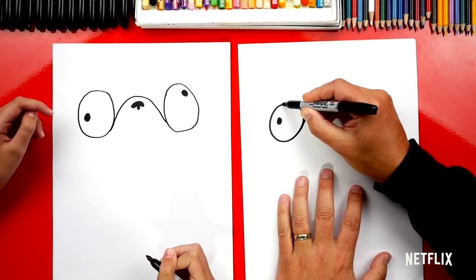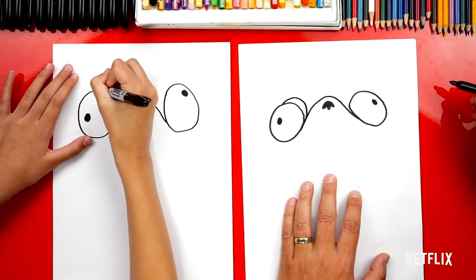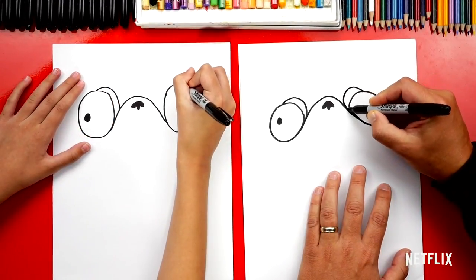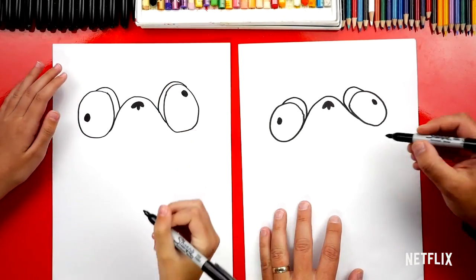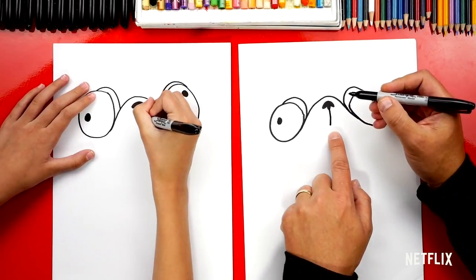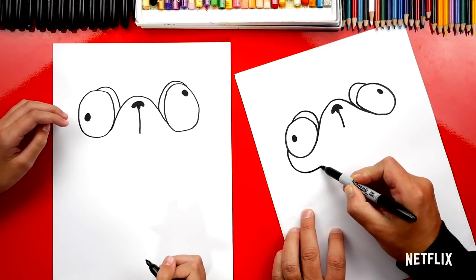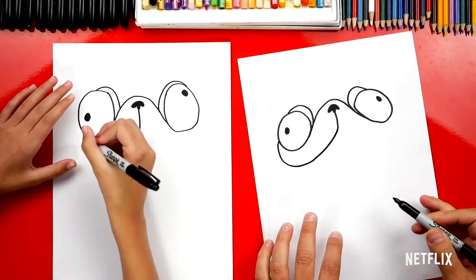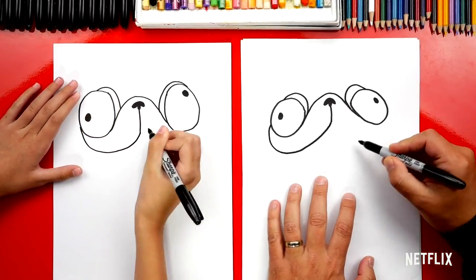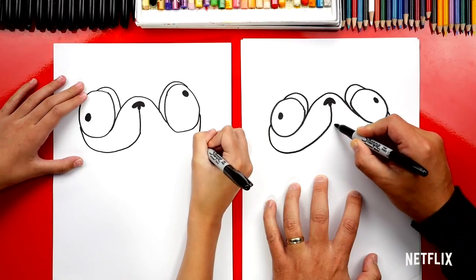Let's draw his eyelids. We'll draw one on the left side — a little curve that comes out from the eye and then back in. Then do the same thing on the right side, curving out and then back in. Now let's draw his mouth. We'll start here on his nose and draw a curve coming straight down. Then starting on the left side of his eye, curve around and connect to that line coming down from the nose. Do the same thing on the right side — come out and curve back to the mouth, kind of like his cheek.